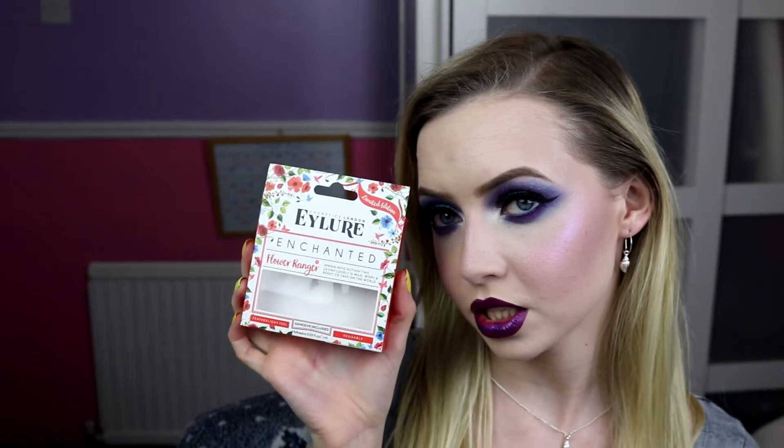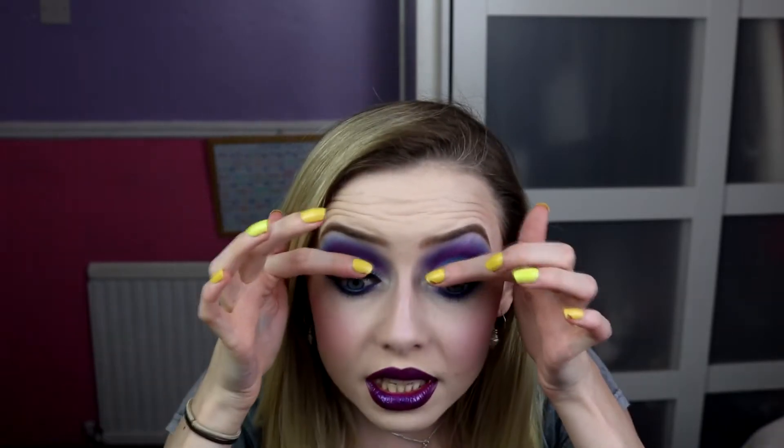My mascara is my MDM Flow Greater Than Mascara, that's what I've been using recently. And for my lashes I used my Eylure Enchanted Lashes — these ones have got like flowers in the box, it's called Flower Ranger. They're really, really fluffy and thick, but they still show off the makeup really nicely.